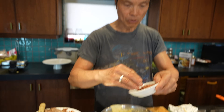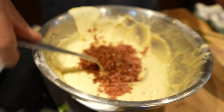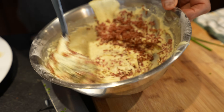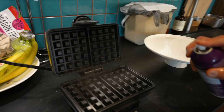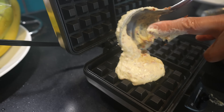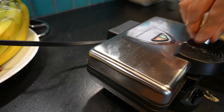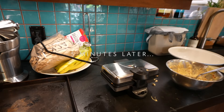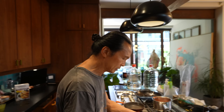Bacon goes down into the batter mix. Chopped crispy shallot — stir, stir, stir. A little spray on the waffle iron. Now I'm putting my waffle batter on. Really smell the onion and the bacon. Very nice.